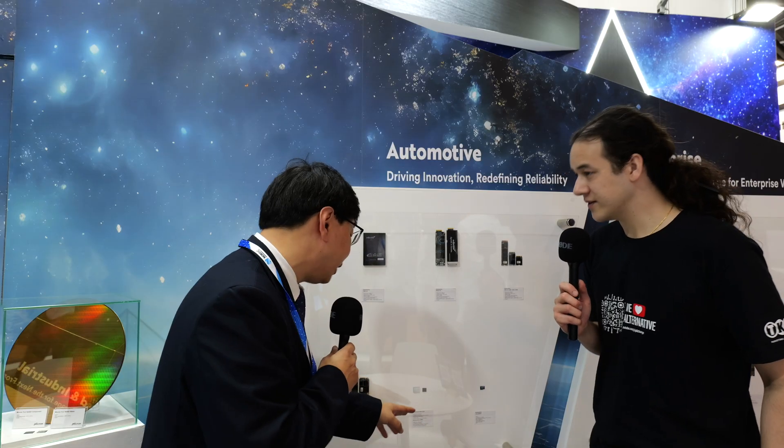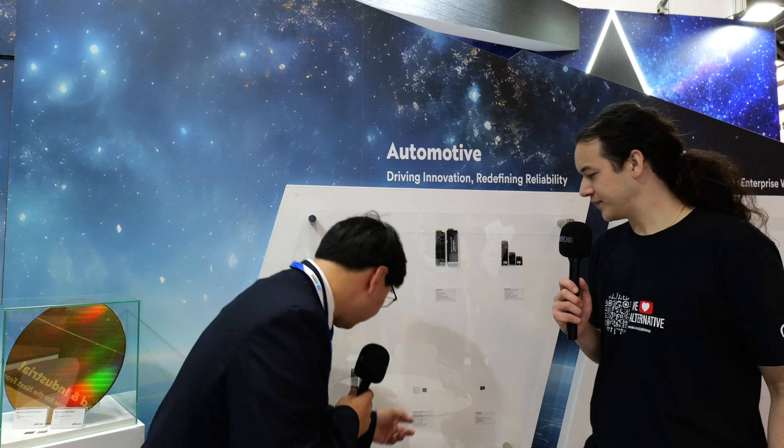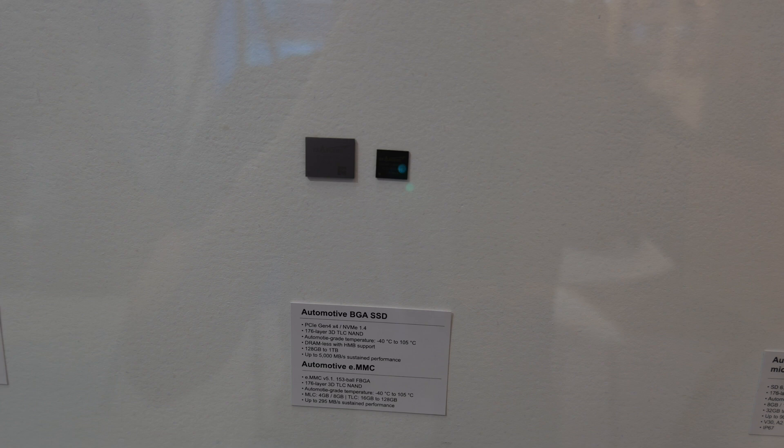So what we mean by BGA SSD is, in this BGA package, it actually contains a controller and NAND flash, which is used to store data. So the controller controls the NAND flash data storage algorithm.